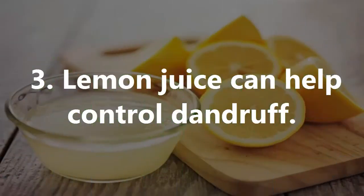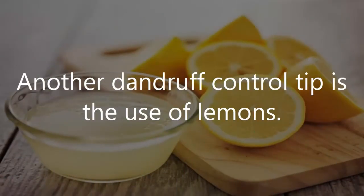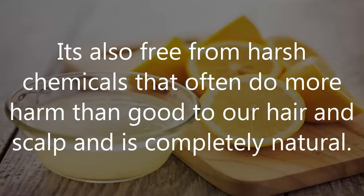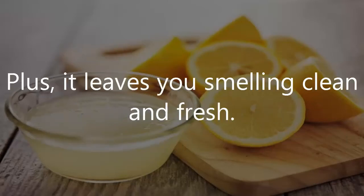Number 3: Lemon Juice Can Help Control Dandruff. Another dandruff control tip is the use of lemons. Freshly squeezed lemon juice contains acids that can help break down the fungus that is often the cause of dandruff. It's also free from harsh chemicals that often do more harm than good to our hair and scalp, and is completely natural. Plus, it leaves you smelling clean and fresh.